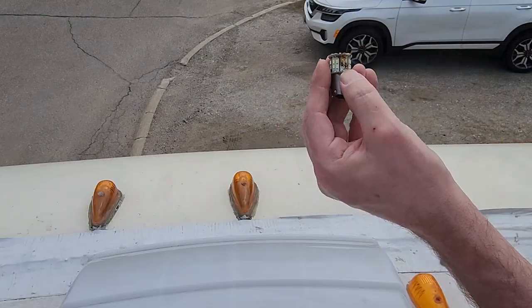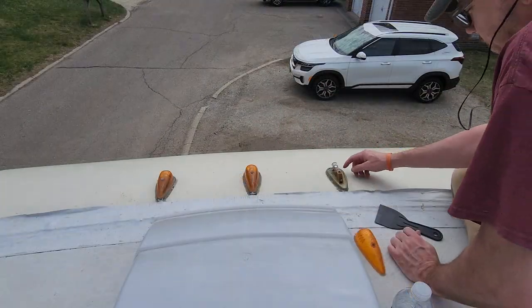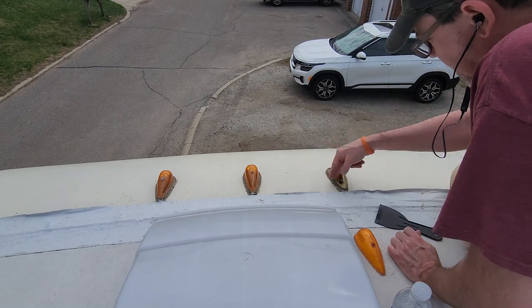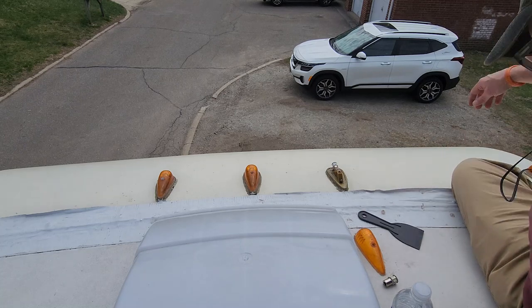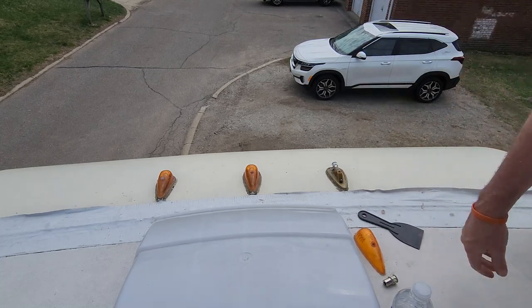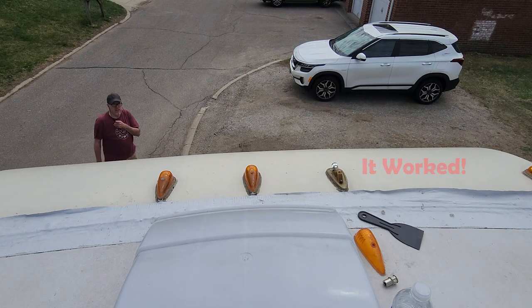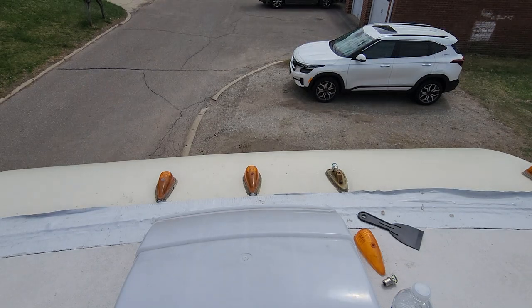And you can even see some of the LEDs blew off. They're on — they're on here. Alright, I'm gonna go turn the lights on. Let's see if that worked. Alright, so that light is working.